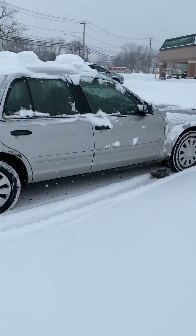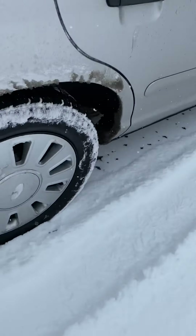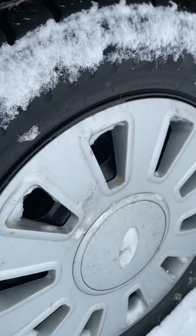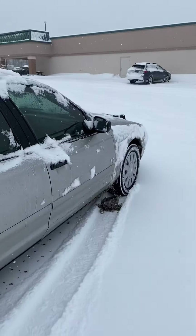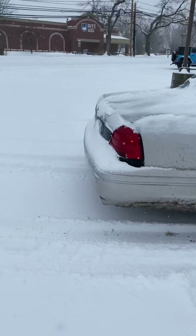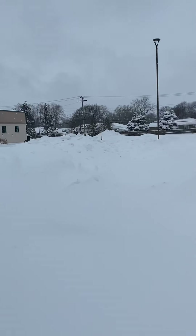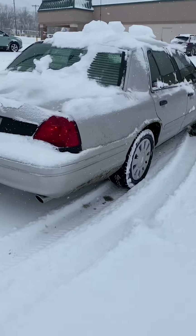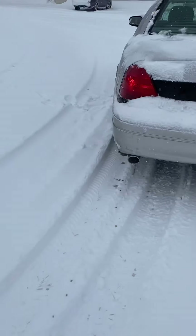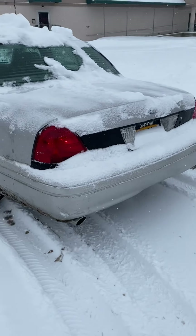Today's video is going to be about why you need snow tires for your Crown Vic. We're going to make this real short and sweet. On this car here is a set of Goodyear Ultra Grip Ice WRTs — these are studless snow tires. Crown Vics are rear-wheel drive cars, and rear-wheel drive is not ideal when you have snow piles five feet high. If you live in an area where you get any semblance of snow, snow tires are not an option — you need to buy them. All-season tires on these cars just don't cut it.